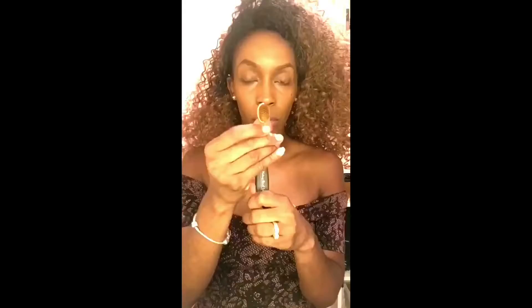Then I like to use my MAC Pro foundation in NC50, and then my MAC Sculpt Pro long wear concealer in NC45. Then I take my Revolution kit in the darkest shade to contour my face.